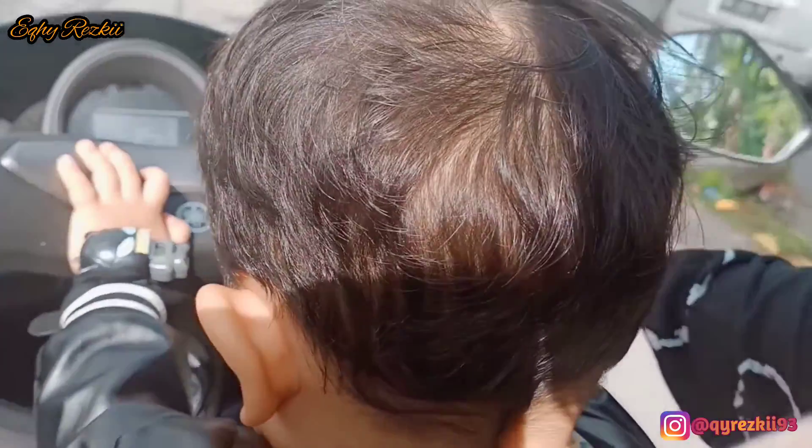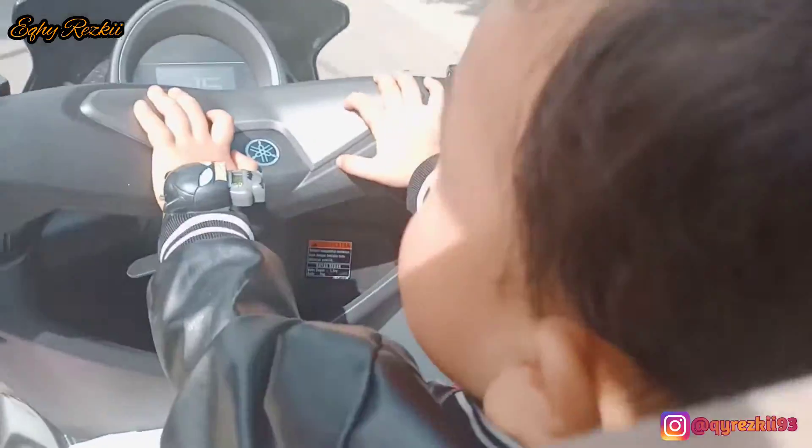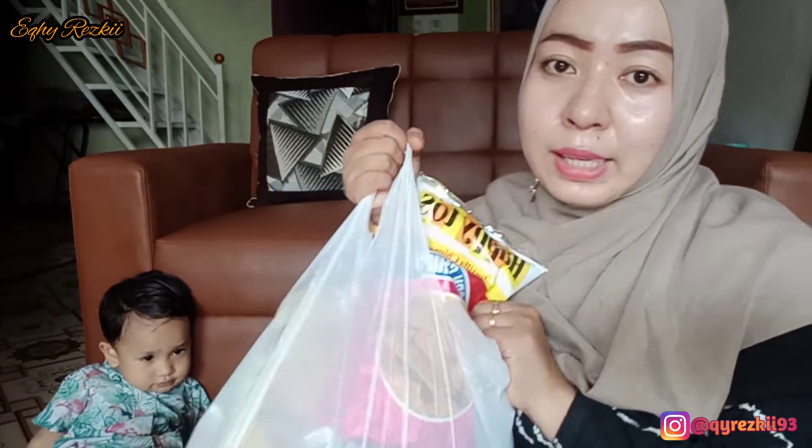Aku udah nyampe di kasir dan langsung bayar. Ini udah lagi jalan pulang ke rumah — sampai jumpa di rumah ya mam, kita unboxing belanjaan aku hari ini. Jadi sekarang aku udah nyampe di rumah lagi. Aku mau unboxing hasil belanja hari ini. Hari ini aku gak belanja banyak — pokoknya beli keperluan di rumah yang bener-bener udah habis. Dan karena sekarang udah di minggu terakhir bulan November, aku nunggu untuk di awal bulan buat belanja bulanannya. Jadi hari ini aku bener-bener beli yang udah kosong banget di rumah.